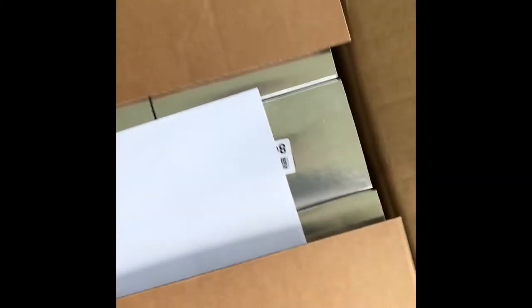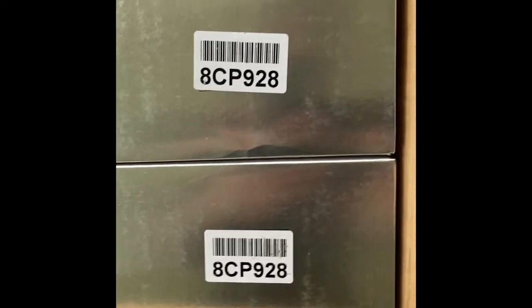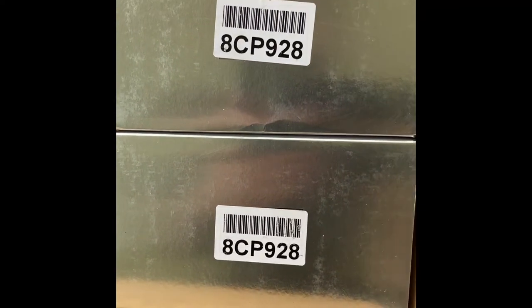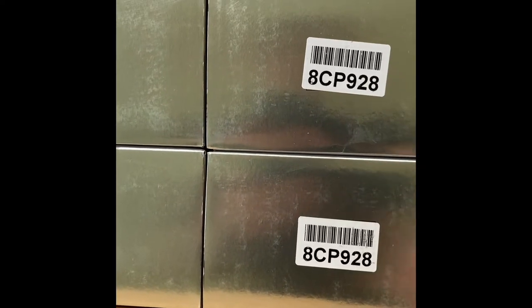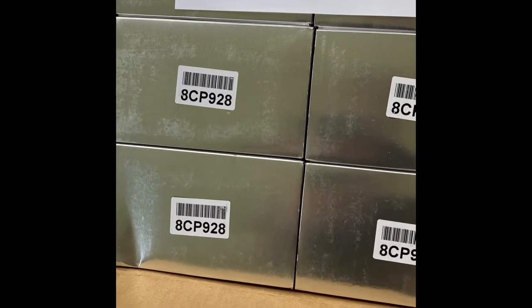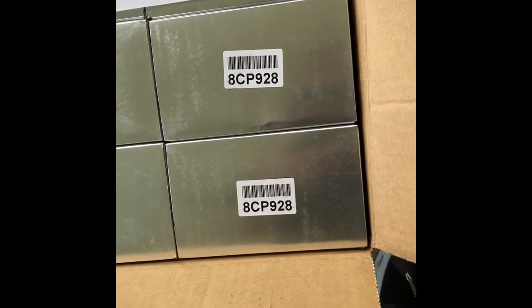Half of them are gonna sell fast and half won't because of the color. These are the CP928. I have them in black with a black lens, black with a brown lens, black with a yellow lens, black with a blue lens — and that yellow lens is a yellow mirrored, the blue is a blue mirror, and a white with a silver mirrored lens.